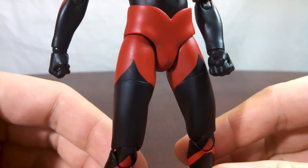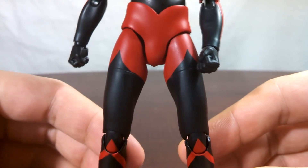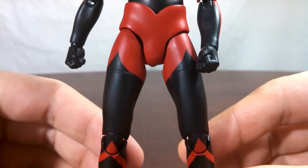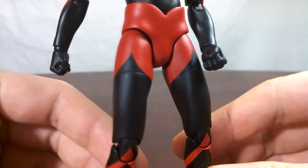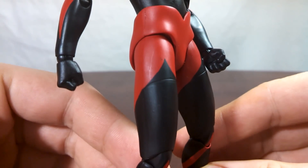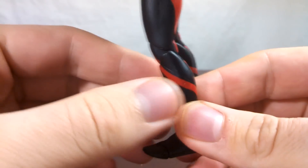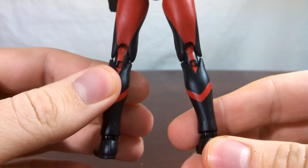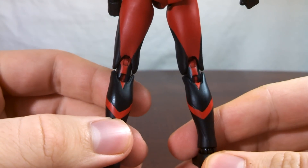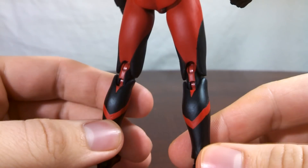The thighs have pretty clean paint for the most part, and you can see the cut mark here up on the top of the thigh for the paint markings for the original Ultraman. Unfortunately for mine, right up here, there's a stray black mark. From the knees down on the legs it looks pretty solid, but I'd like to specifically call attention to the back of the legs here, where you can see they did a nice job of matching the paint on the joints. That's pretty impressive.